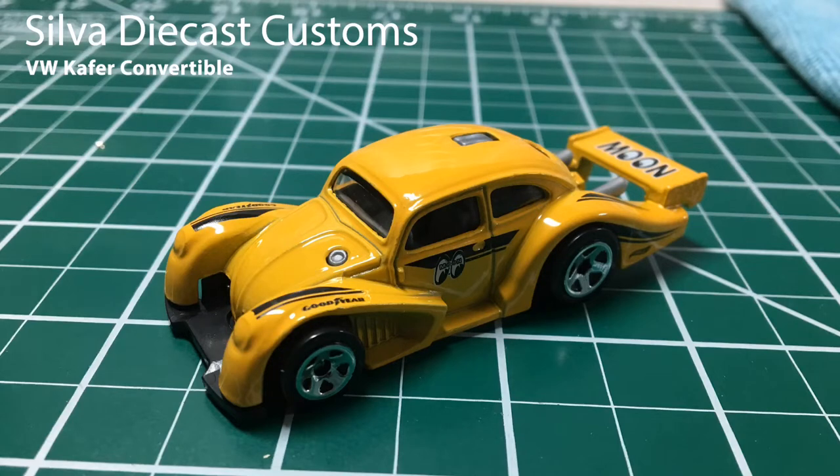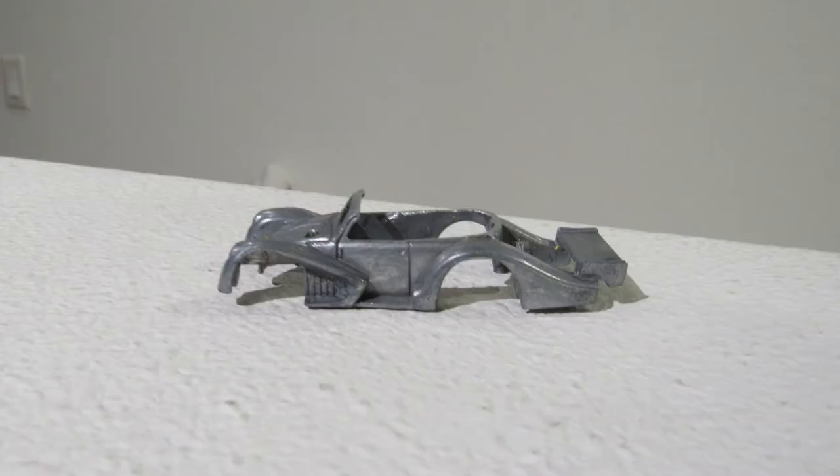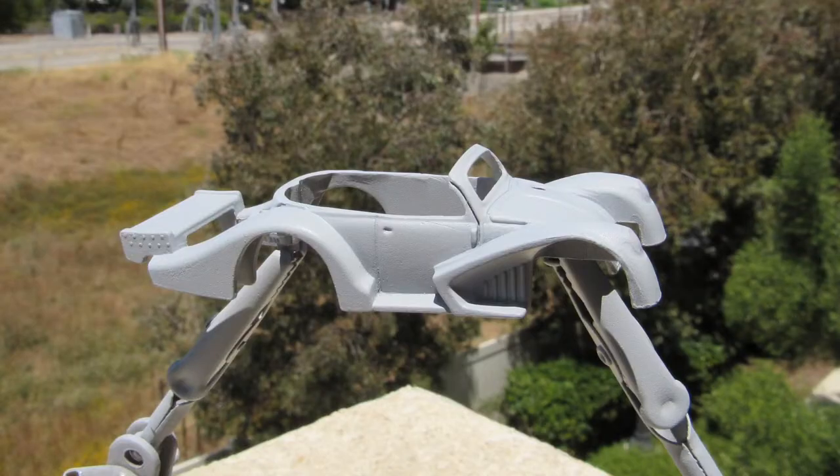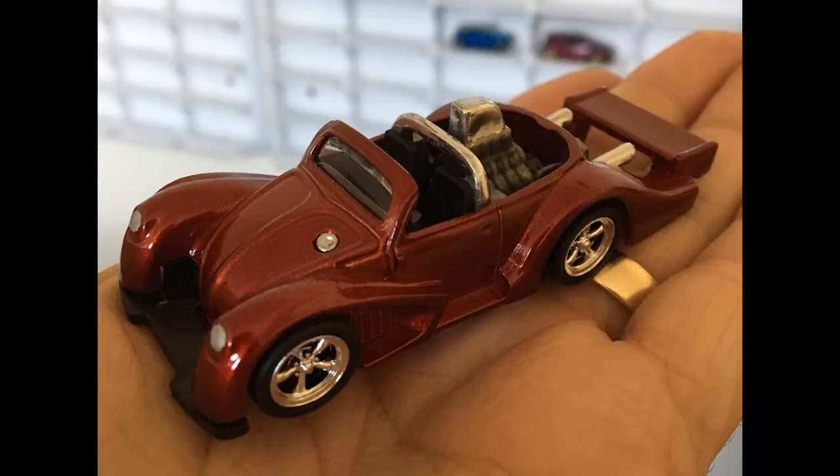You wouldn't know it by looking at it, but Hot Wheels has a lot of detail hidden under the roof of this VW Kaffer Racer, so let's chop the top. I didn't take a lot of pictures of this build, but you'll see soon enough. I stripped it and used a coping saw to chop the top. I detailed the engine and chromed the roll bar — even that roll bar was hidden under that roof.